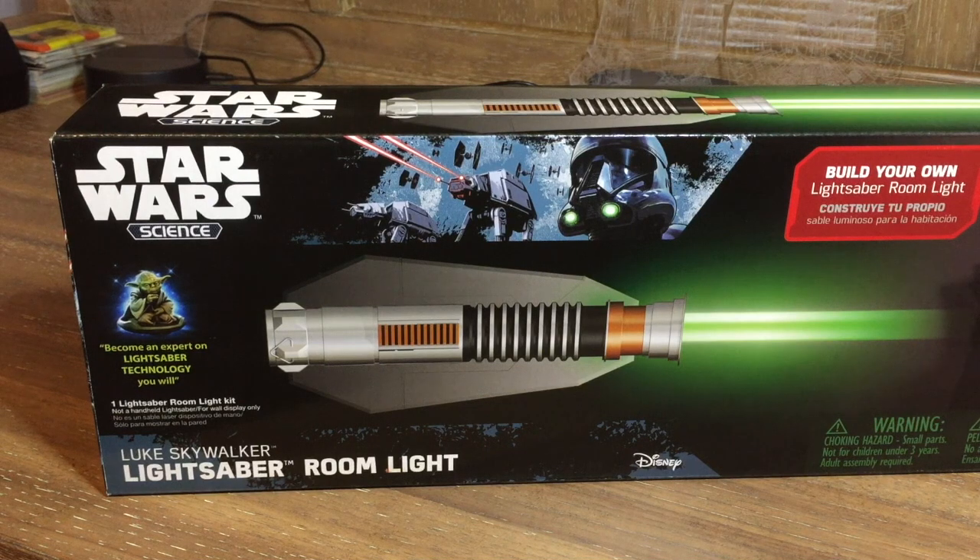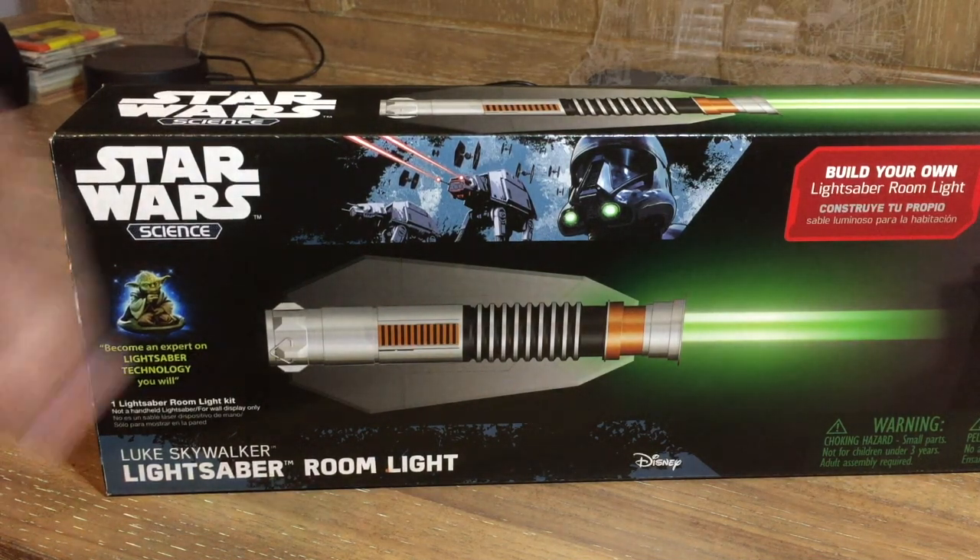For Easter I got the Obi-Wan Kenobi one and it was really fun to build, so I ordered this one and was like, why not do a video on it — unboxing it and building it.